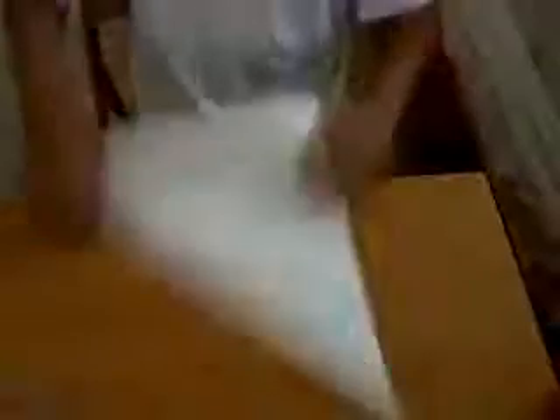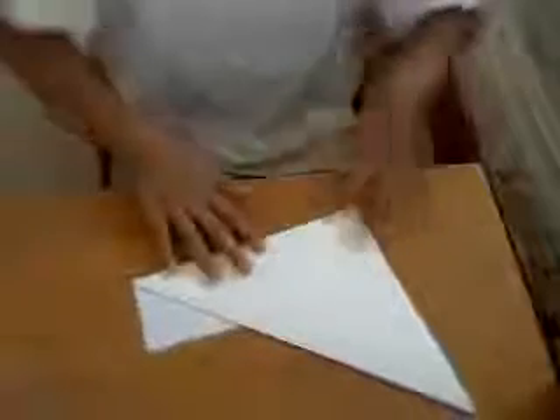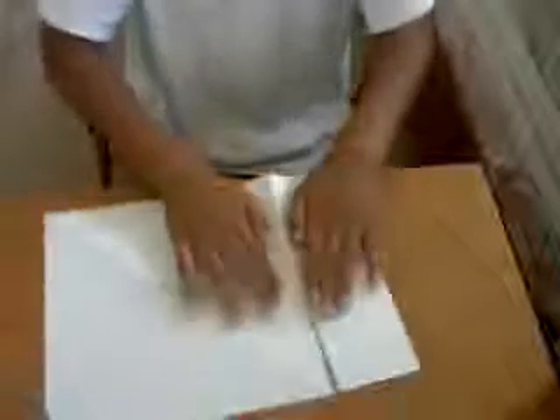All you need is this paper. Right now I'll show you how to make a paper ninja star. To start, fold it like that — fold it to make it look like a triangle. Turn it around and fold it like that. Then take this fold, turn around and fold it this way. Right now I'm tearing it because I lost my scissors — simply tear the side or cut it.